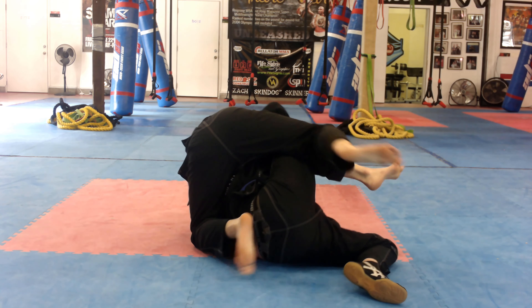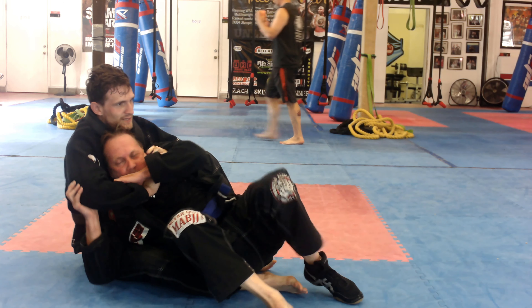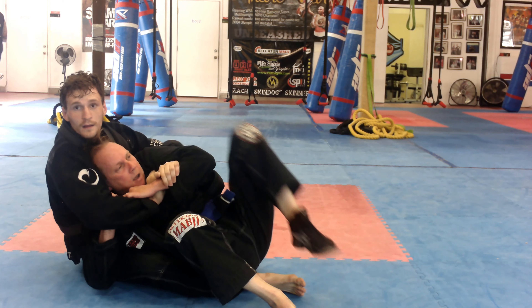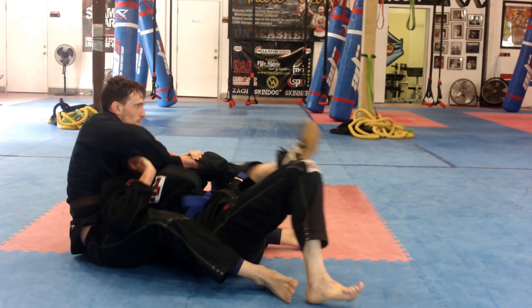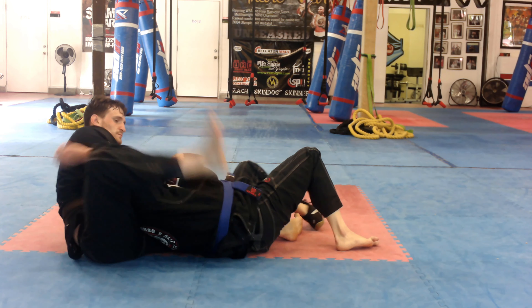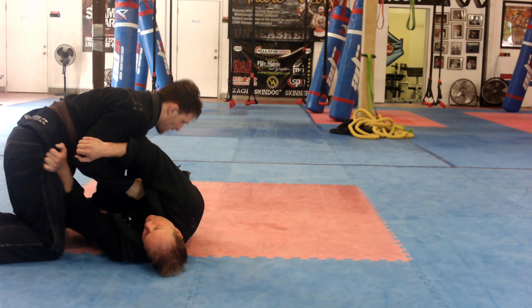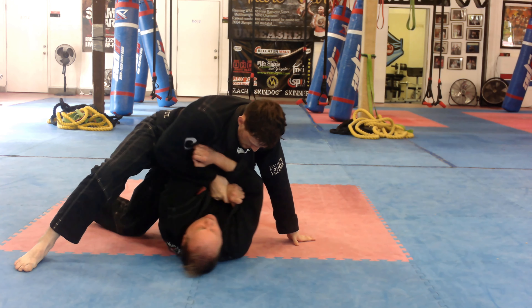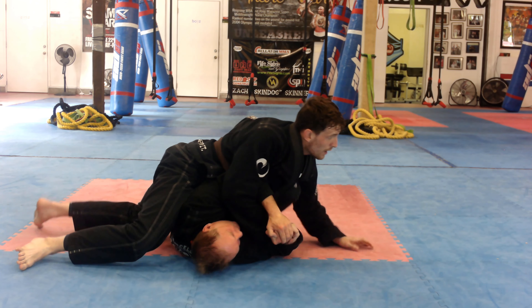I pull him over. Notice on his cross side his elbow and knee aren't together — and then he brings it in. We're focusing on keeping elbows tight. I flatten him out and pull him back a little bit. He does a really good job turning into me, which is what you want to do. You want to turn into the choke and follow the pressure — that way you can kind of spin out.